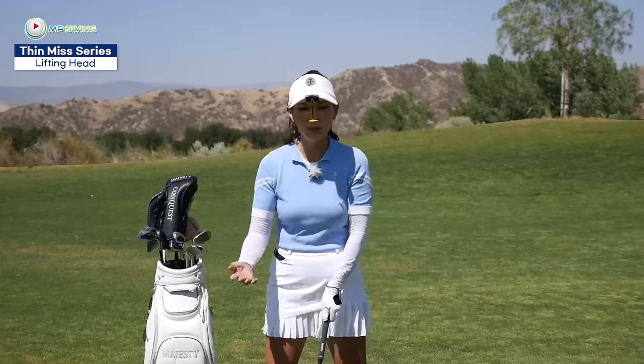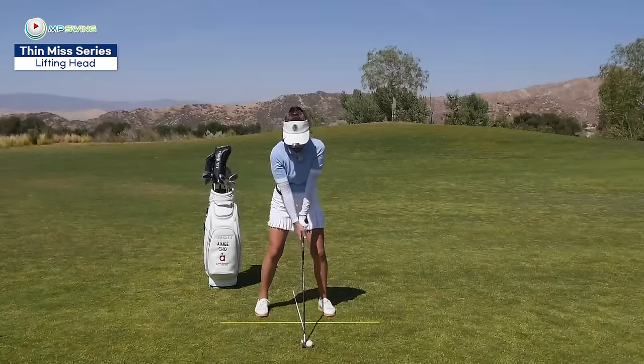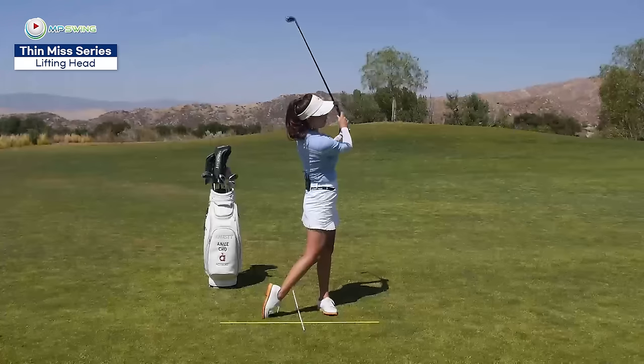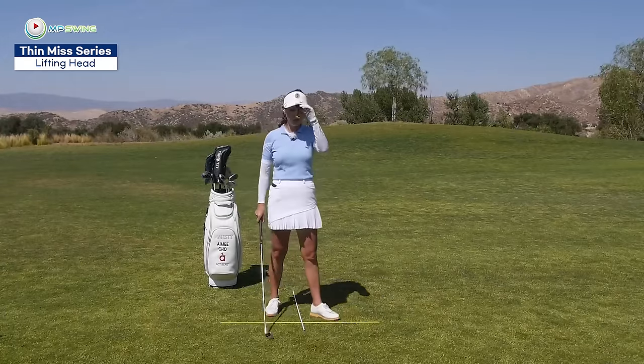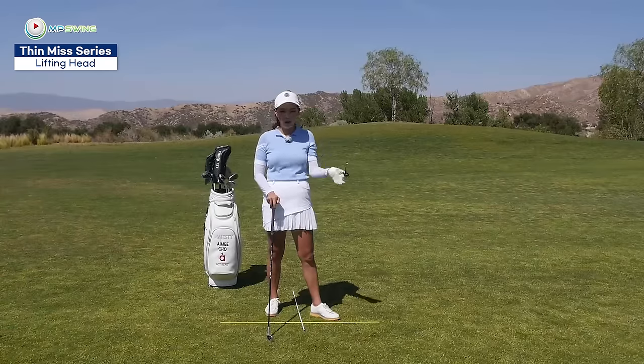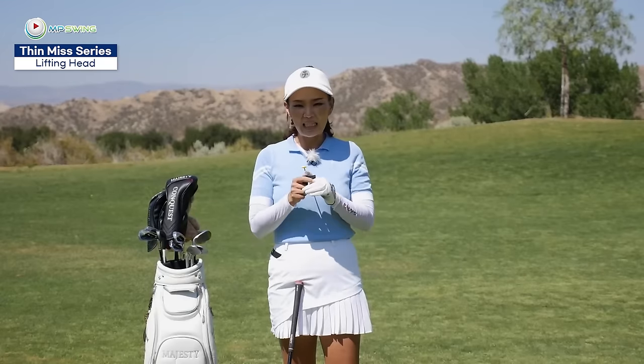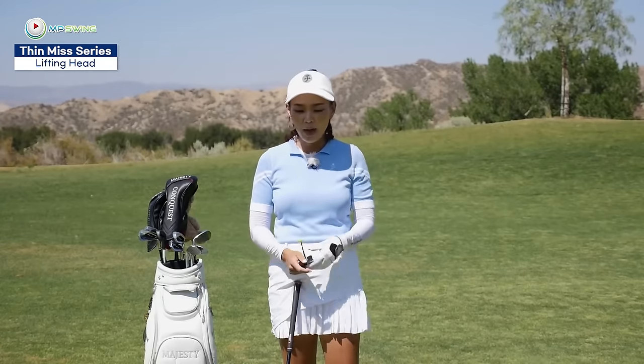Once you get comfortable, the ball strike gets a little bit better, and you feel better about staying low, then we're going to add a little speed and go up to about 80%. Focus on the cone — that head was super steady. I really want you to try this drill. It's going to help you hold your head down without anybody's support. This is probably the simplest drill that's most effective in a short amount of time. If you're hitting it thin maybe 10 out of 10, after doing this drill you'll find you're only topping maybe six or seven out of ten — that's 30 to 40% improvement in a short time, which is a huge improvement.